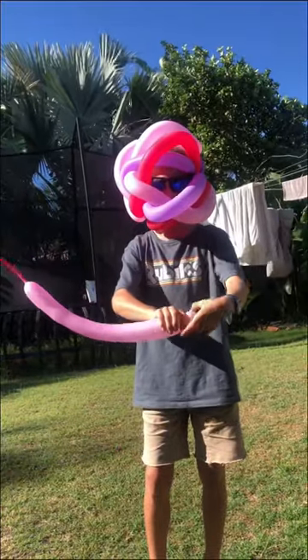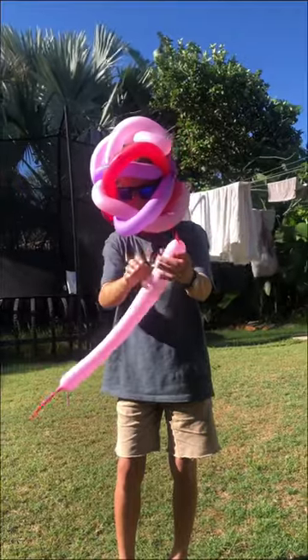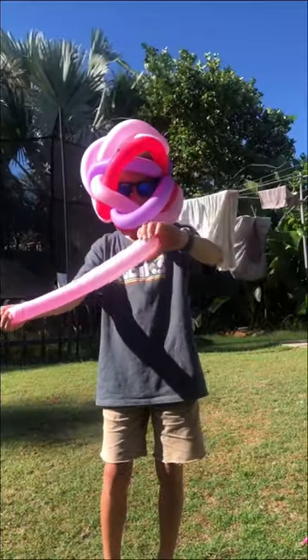So push all the air to the end and make a small bubble. Now, make sure you get all the air to the end, push it out the side, and push it all the way through and make sure that is very tense.